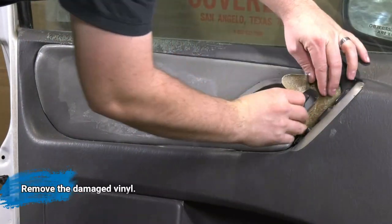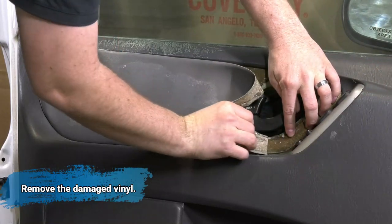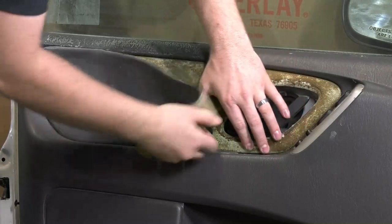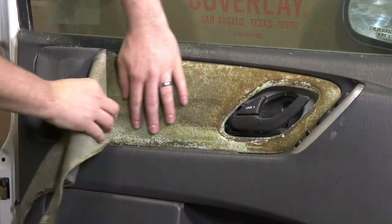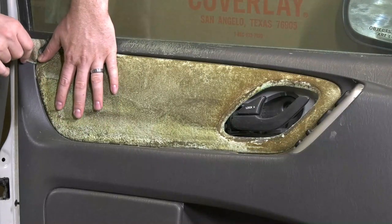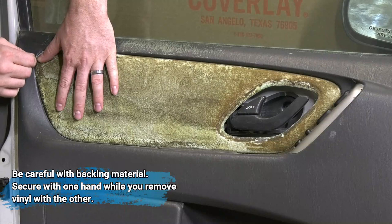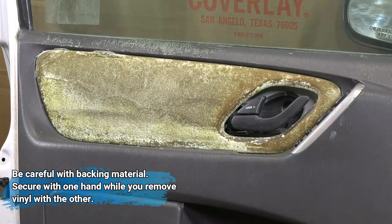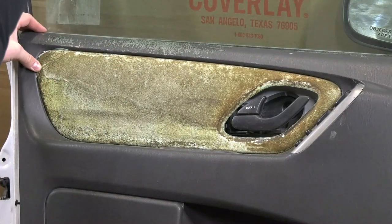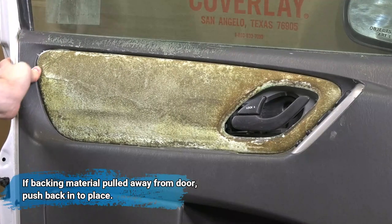Next, we will remove the damaged vinyl that's over this area of the door panel. Be careful as you pull it off to not pull the hard backing off or loosen the backing. Hold the backing with one hand and pull the vinyl off with the other as seen here. If the backing did get loose, push it back in place so the door panel insert will fit correctly.